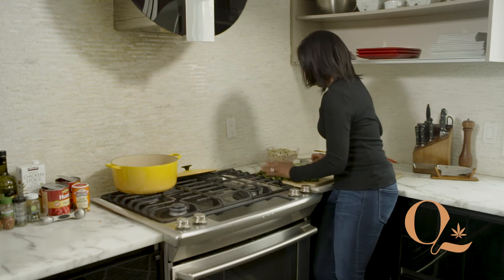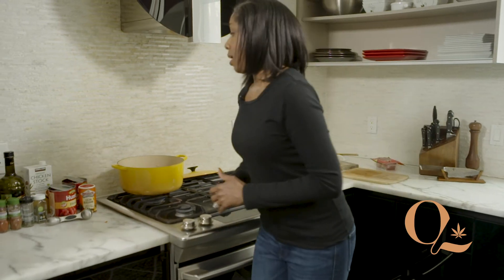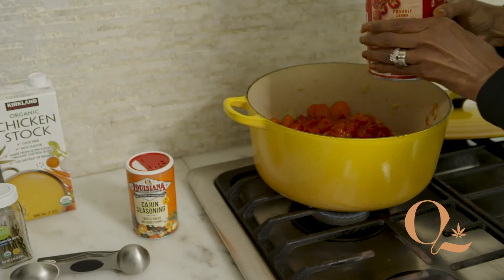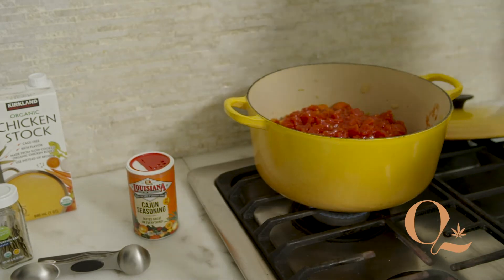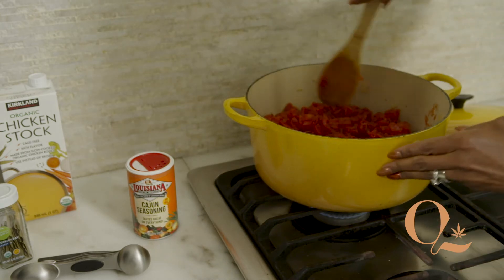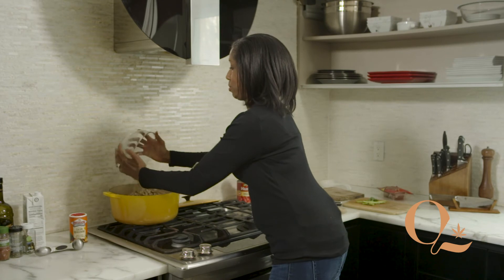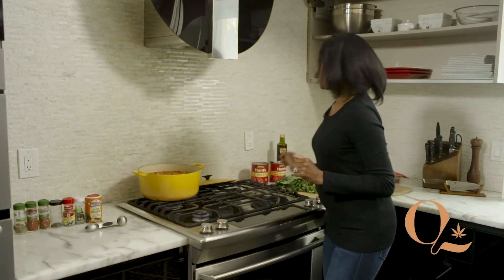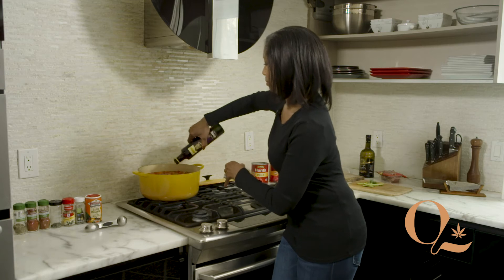So we have our greens sitting over here, and now we go back to our stew or our soup and we add our tomatoes — two big cans of tomatoes. Tomatoes are also really great for prostate health, so if you've got a guy in your life, make some soup with chopped up tomatoes in it. Next, we add our black-eyed peas. I soaked these overnight, but you can also use canned if that's easier. Then we're going to add just a couple of splashes of red wine vinegar.